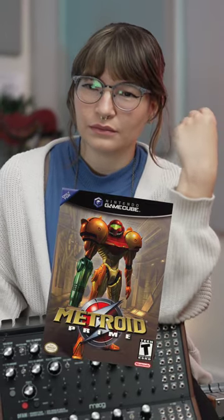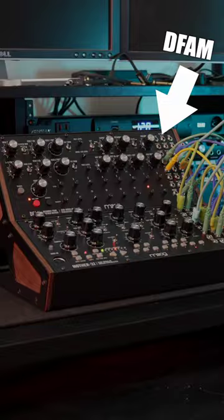I want to make a track that sounds like it belongs in Metroid, and I want to use my harp to make it. I need the bass to go something like [plays bass line], and then I need the other part to go like [plays melody].